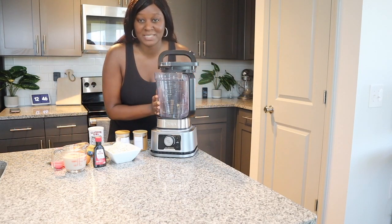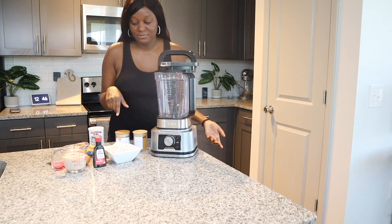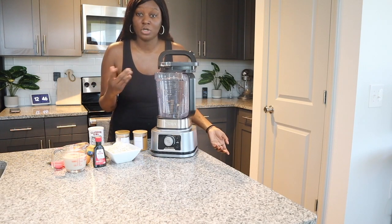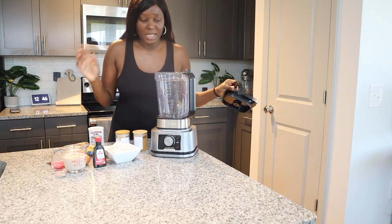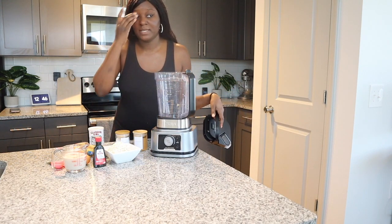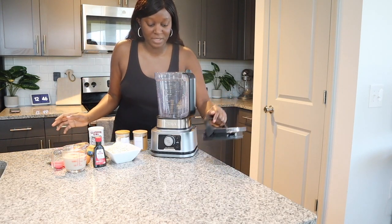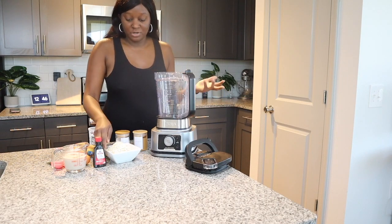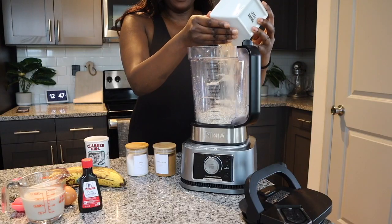Let's go ahead and get started. I just have my basic blender. You can also make this recipe without the blender — all you have to do is cook your oats and then blend everything together, and that's really all you need to do. If you want me to make a video on how to make it without the blender, definitely let me know in the comments. But basically, all I do is go ahead and pour my oats into my blender.